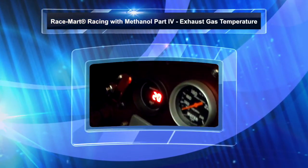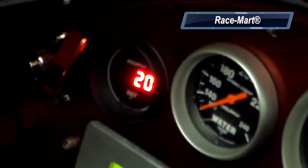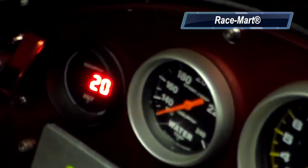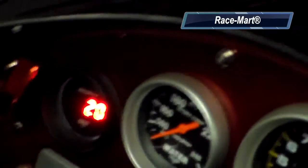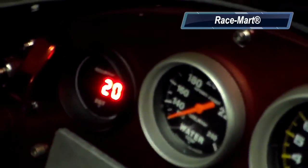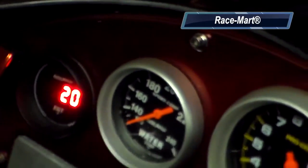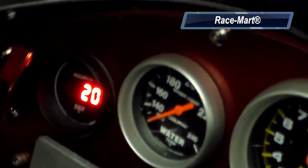With alcohol cars it's really important to keep an eye on what the exhaust gas temperature is like. The biggest reason is you want to keep from polluting the oil. When the car is at idle and you're driving up into the staging lanes or coming back from a pass, you want to try and keep the exhaust gas temperature at about 500 to 650 degrees, and you monitor that with an EGT gauge such as the Autometer gauge like is in our car.